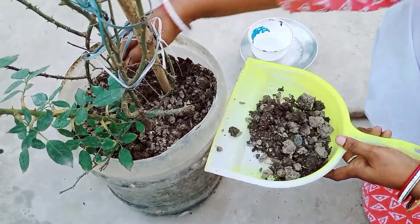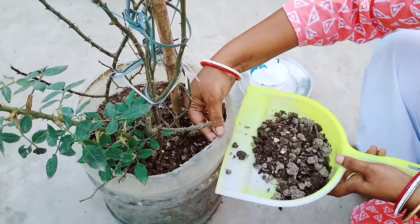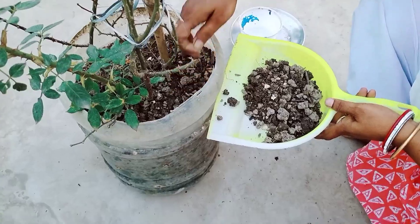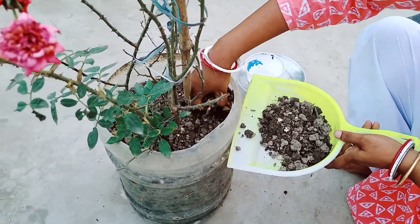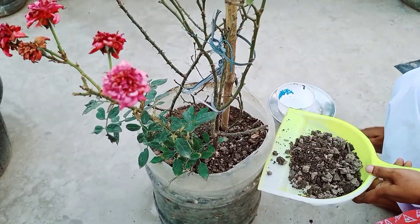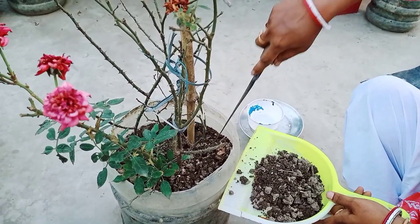I am here to clean the chemicals, so let's clean the chemicals we need. We have all these chemicals that they have in the container.